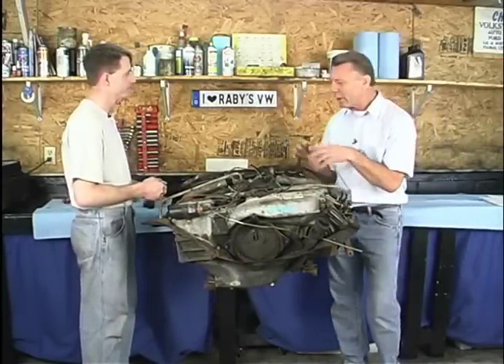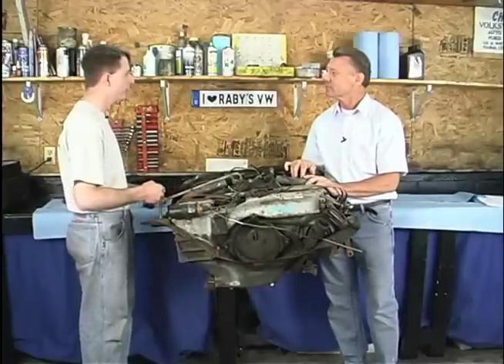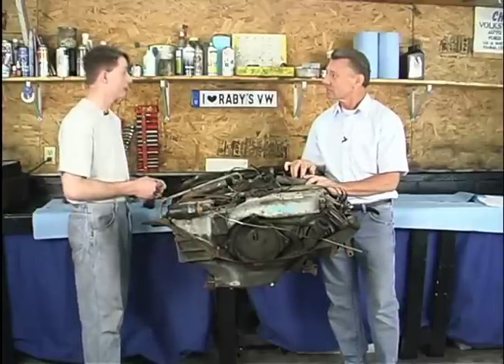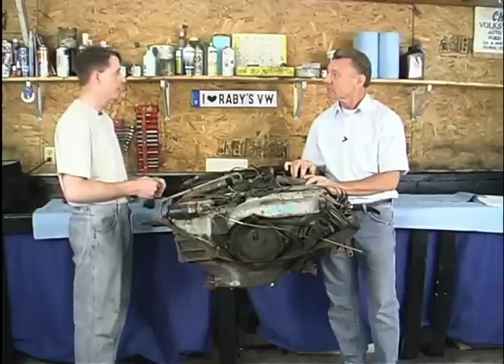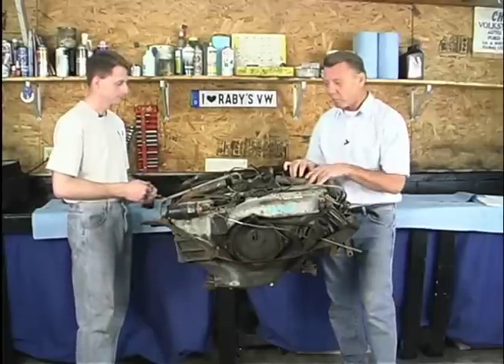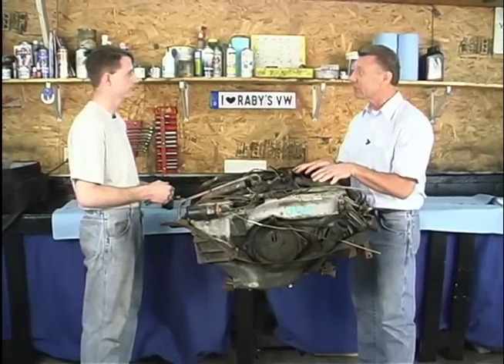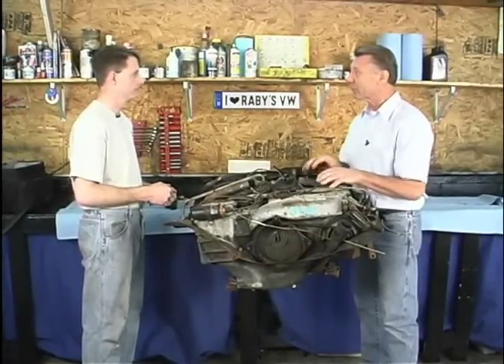Before we get started here, Jake, why is it that you're such an advocate of the Type 4 motor? They're really heavy duty. They're a more modernization of the Type 1 engine, and they're made to push a heavier vehicle down the road at a little bit faster speed. When we tear this down, maybe you can show us some of the improvements that have been made in this engine over the Type 1 motor as we go through it.